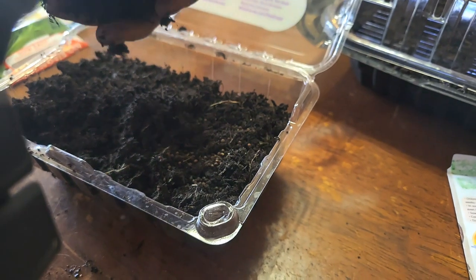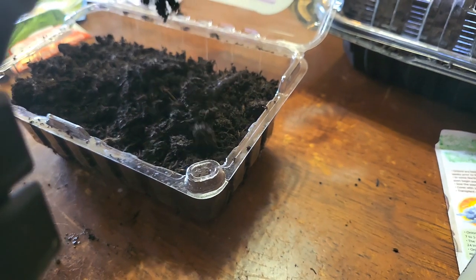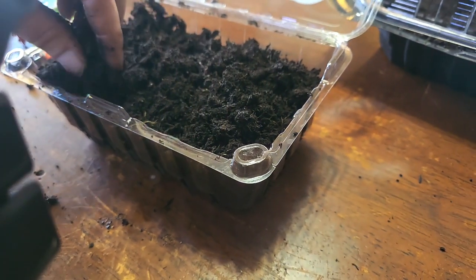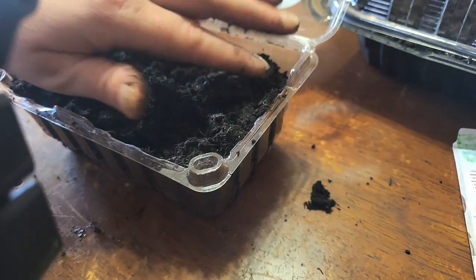You can see the seeds all sprinkled in there. This is just a sprinkling of soil over them because these are small seeds — they don't need to be super deep. But it's deep enough that the roots will grow down before transplanting, since these will need to go into individual containers before getting them in the ground.